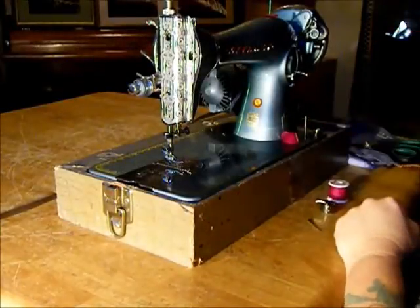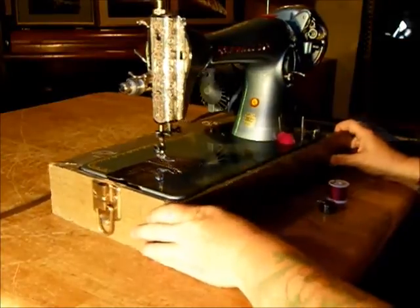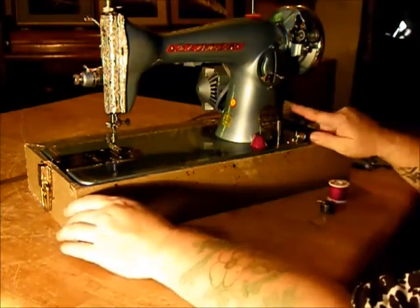Greetings! Welcome to Stagecoach Road Sewing Machines video of the day. Today we're going to be showing you the Sewmore Precision Deluxe Model 202 made in Japan.